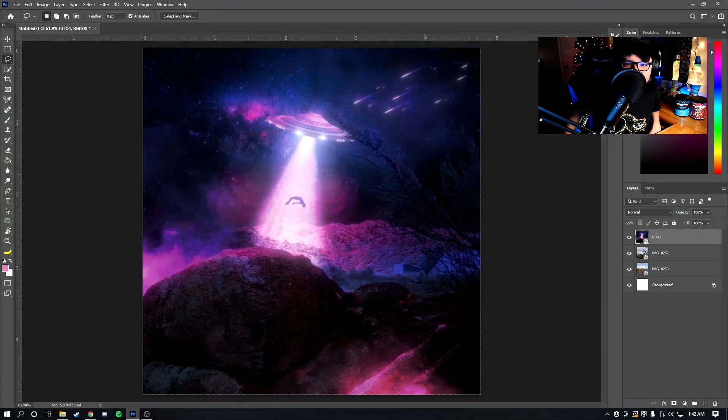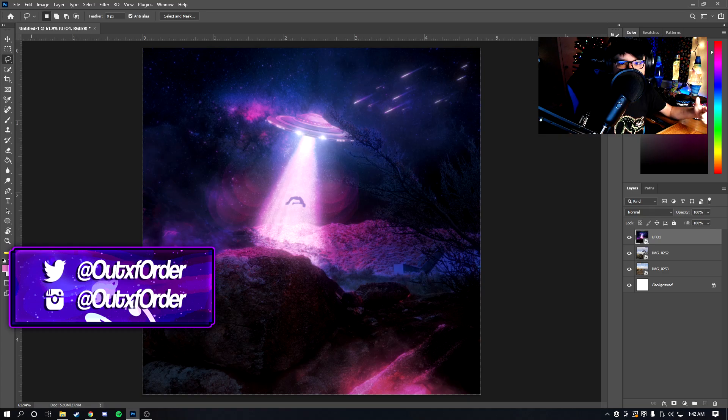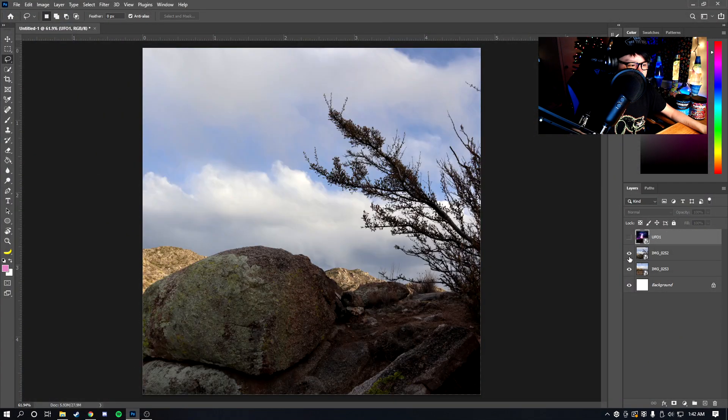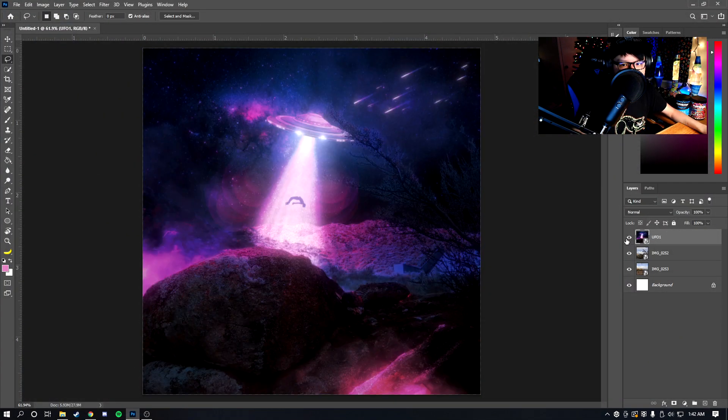Welcome back to another tutorial. In this video I'm going to be showing you how to make Photoshop edits like this — turning two images into a composite. I posted it on Twitter and it got a decent amount of likes, so I figured I'd make a tutorial on it. It looks pretty complicated but it's actually pretty easy, so let's just get right into it.